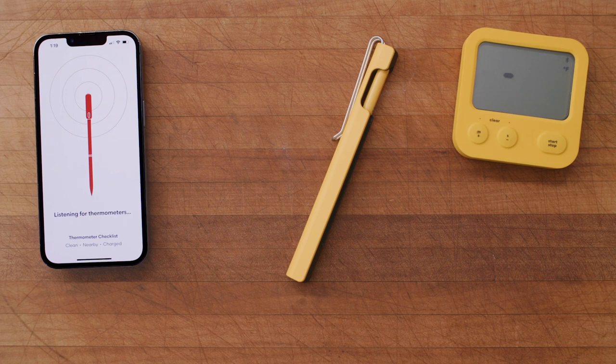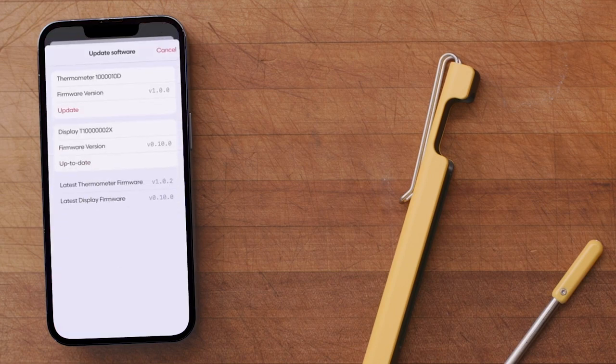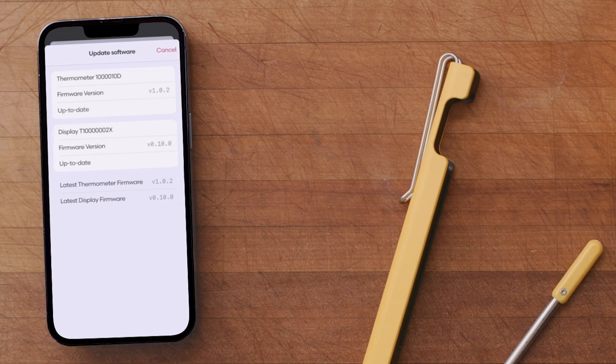Firmware updates are easily applied via the Combustion app. Download and install the Combustion iOS or Android app — the link is provided on this webpage, or just search the App Store for Combustion Thermometer. With both the probe and display running, launch the mobile app, tap on the settings menu, and follow the steps.